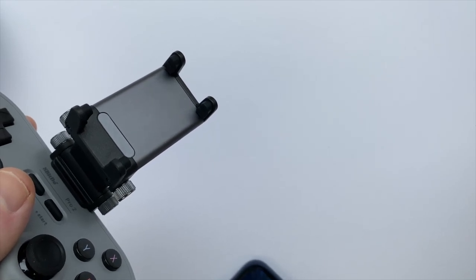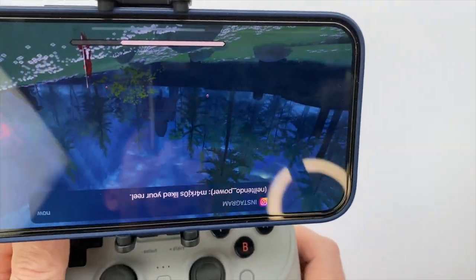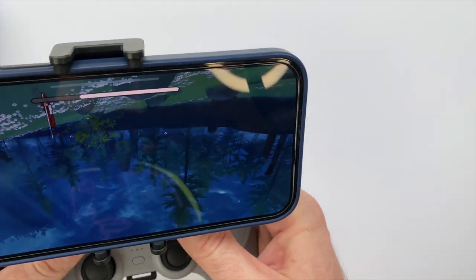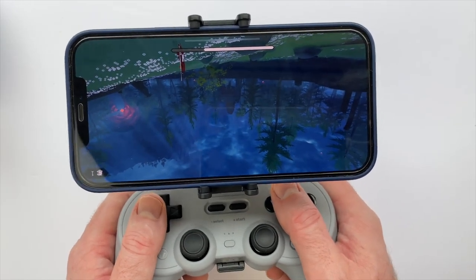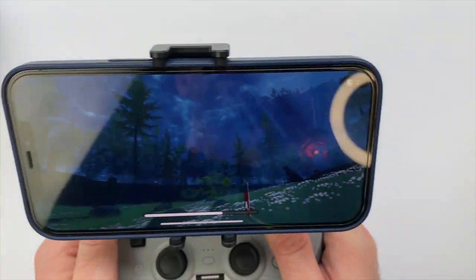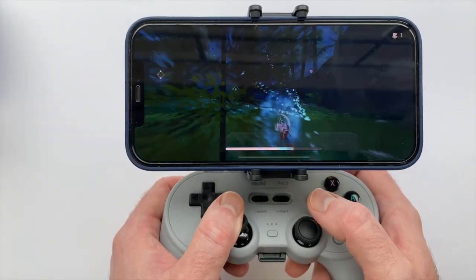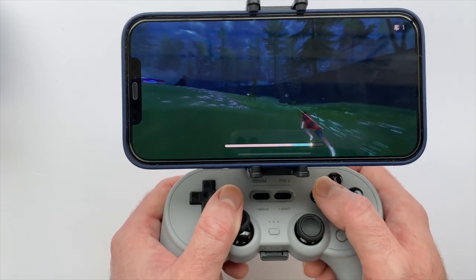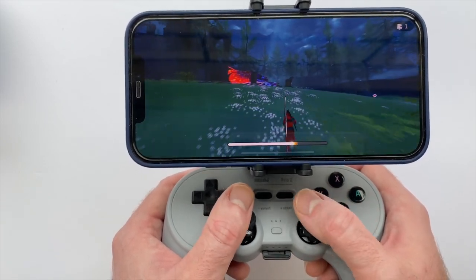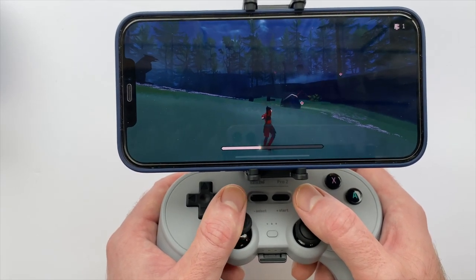I've used similar clips in the past that had hard plastic and they took chunks out of my silicone case, so it's nice that these are rubberized and soft — I haven't had any issues with it scuffing my case. After getting everything tightened up, there is my phone on the mobile clip with the Pro 2.